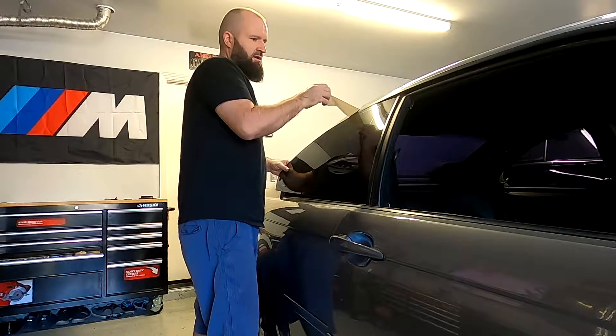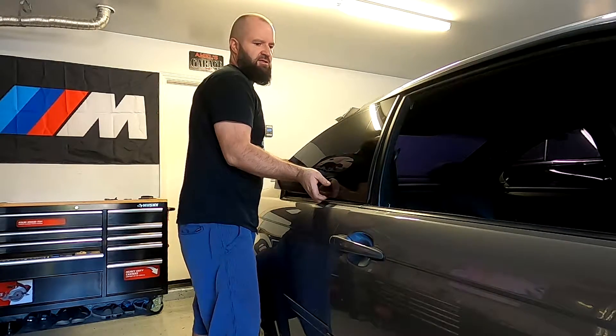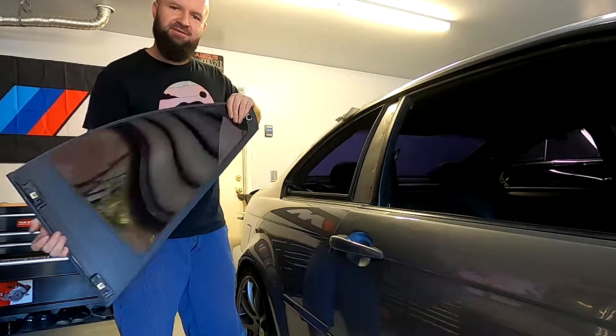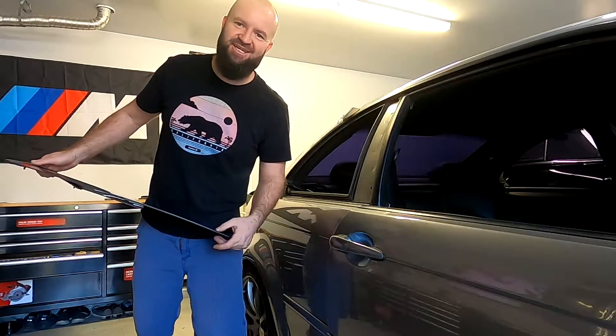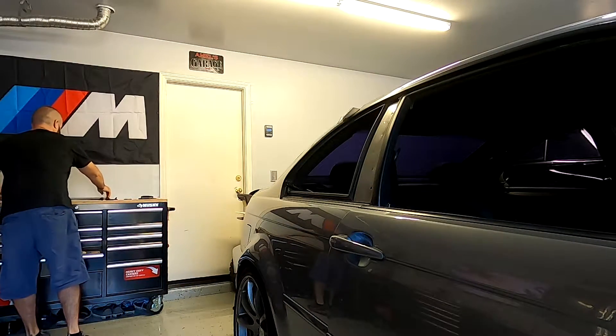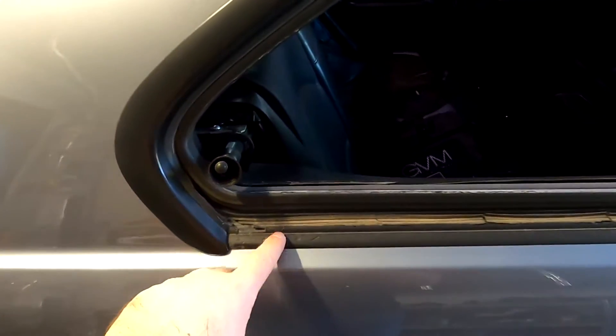Alright, the two 10mm screws are off. Let's see how this comes out. Yep, definitely — it just slides up like this. Aren't you glad I showed you how to do this? Make sure you hit the like because I appreciate that, thank you.